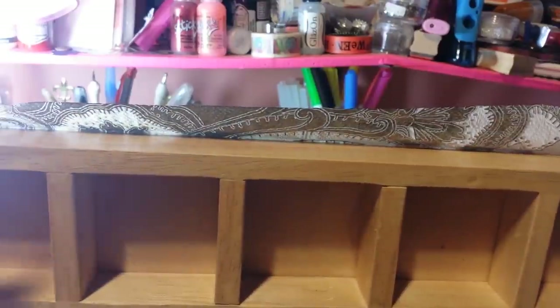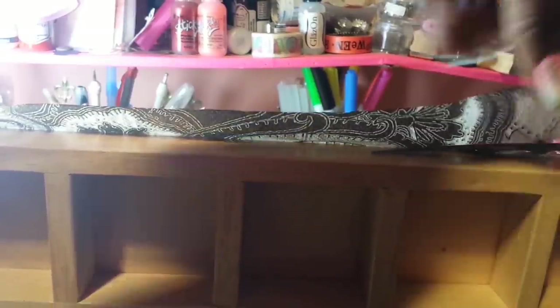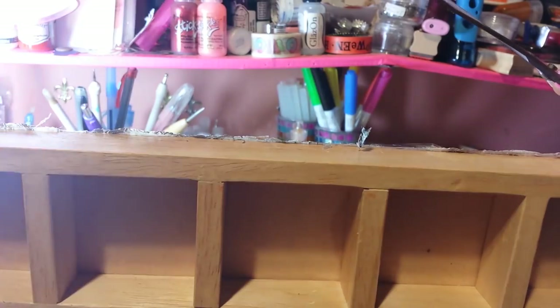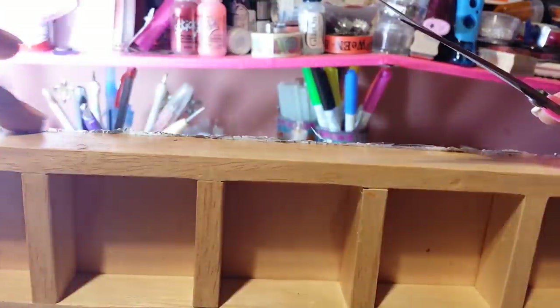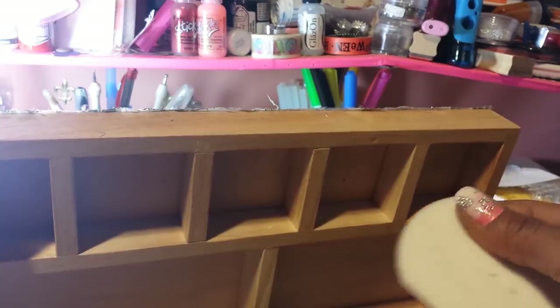I cut the two longest ends because those were the most awkward. Now I'm cutting this other short end. There are some frayed pieces the scissors can't really get, so I grabbed a sanding block I have in my room — one side is medium grit. This is what it looks like, and it did adhere.